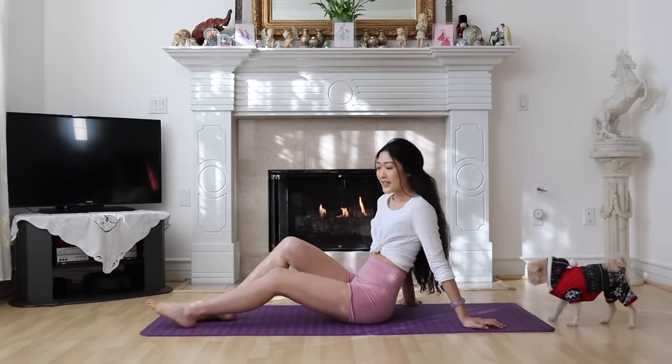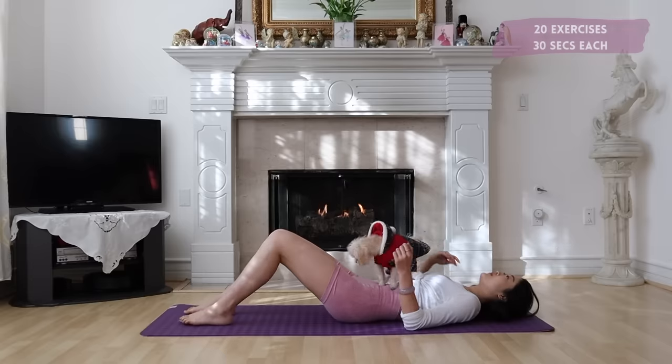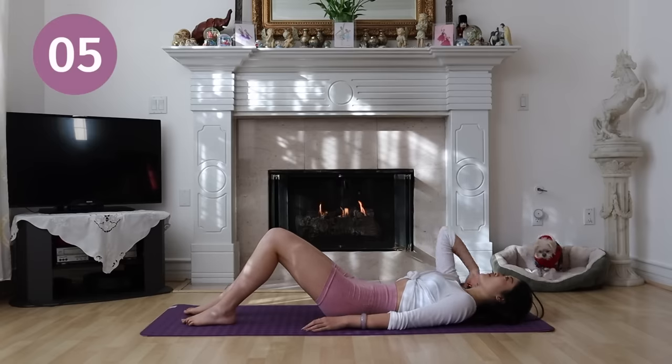Hello everyone! It's me Liz and today we have an intense ab workout. We have 20 exercises, 30 seconds each. Get ready to start with jackknives and crunch claps.